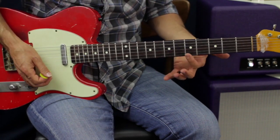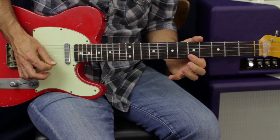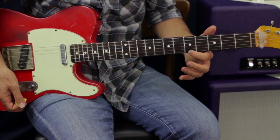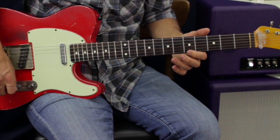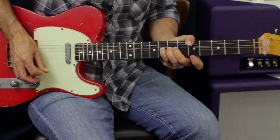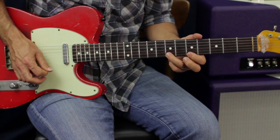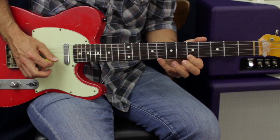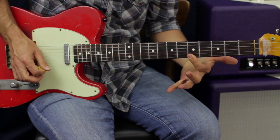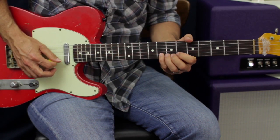I'm going to do the same thing — E five, B five — and then do my first hammer-on and pull-off from five, seven, five. Then I go hammer-on pull-off, then eight B, five E, five E, five B, and then bend up on the eight.